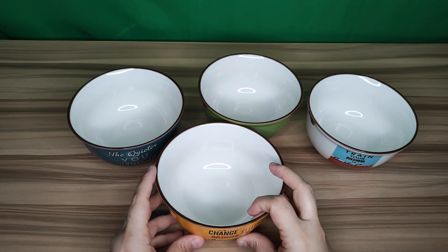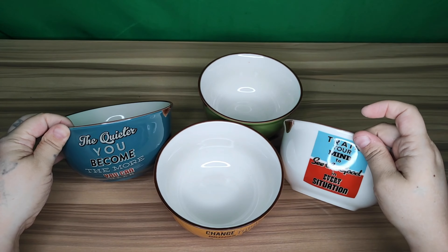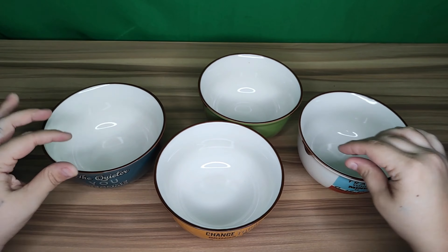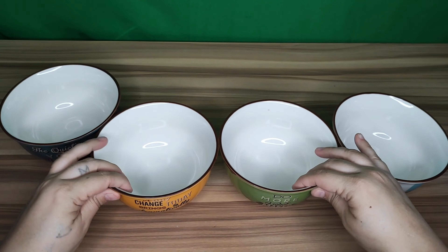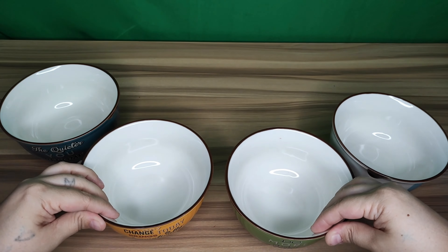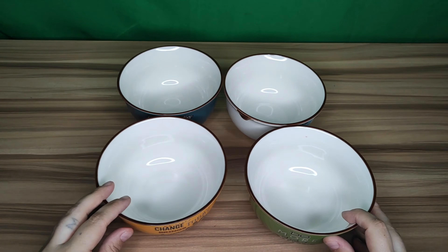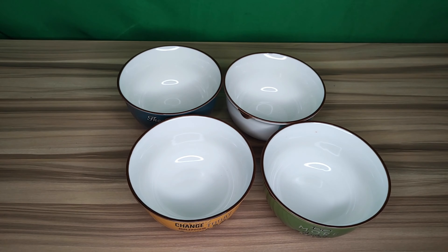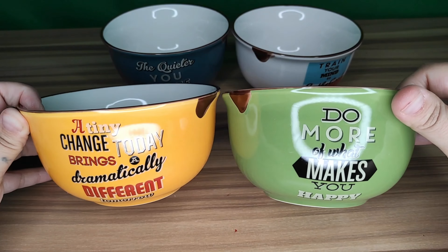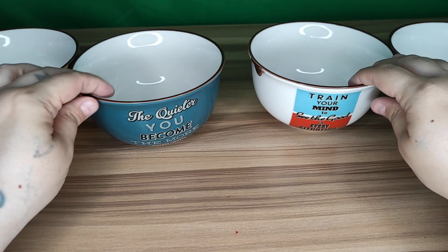Here is our blue one — again, very good quality; it is ceramic. There's a little design, and you can see the inside is very deep. It says 'the quieter you become, the more you can hear.' You can see this is very nice quality and the actual coloring is really beautiful.